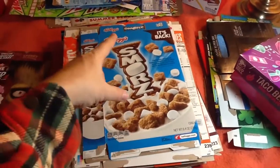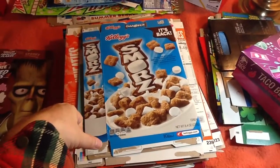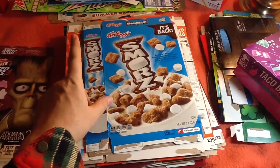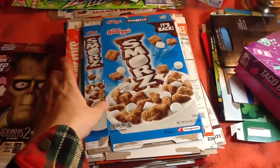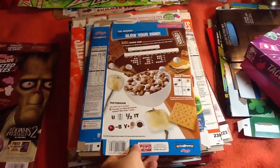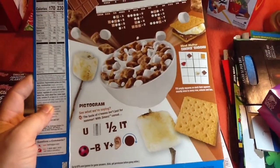Okay, let's begin with this box here. This is the re-release of Kellogg's S'mores cereal. I have the original Kellogg's S'mores box from the 2000s — I should probably do a comparison. But for now, this is what we have. Here's the back. Take a quick look at that.